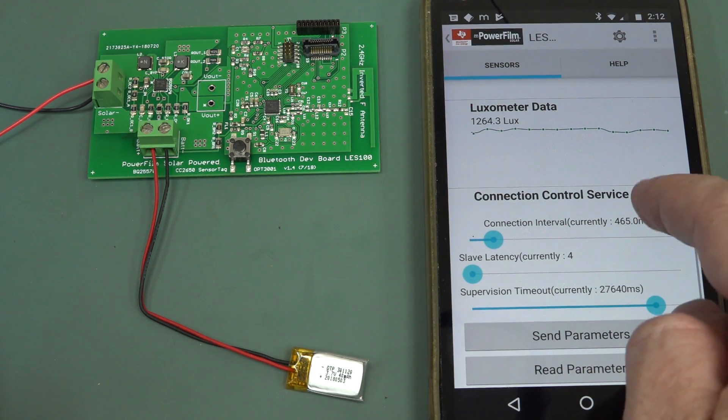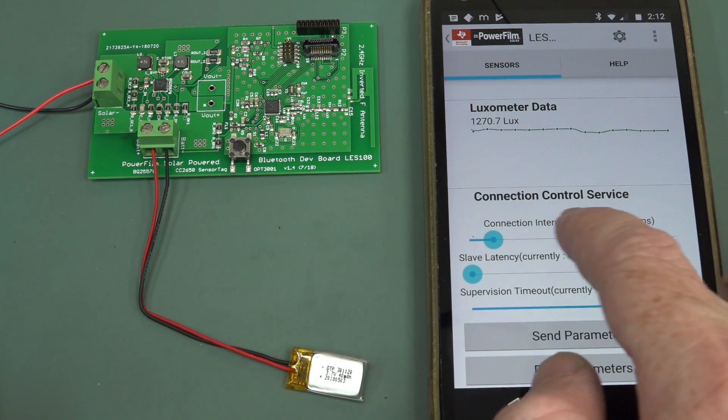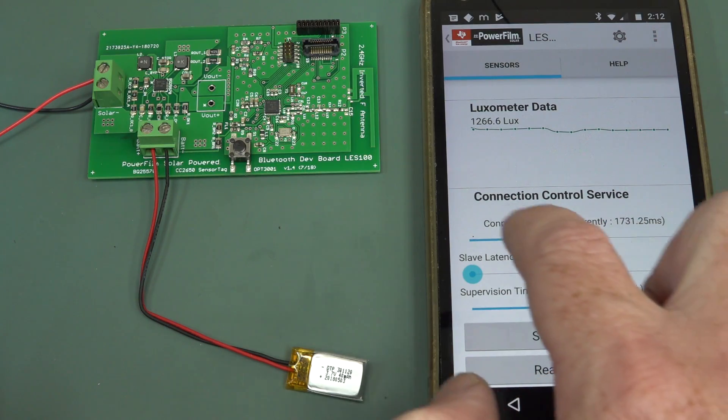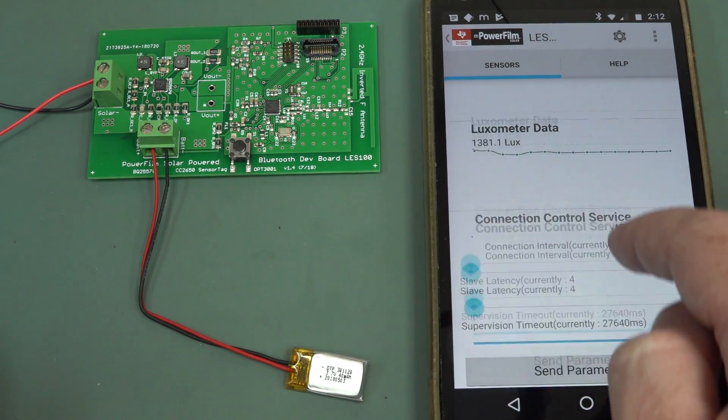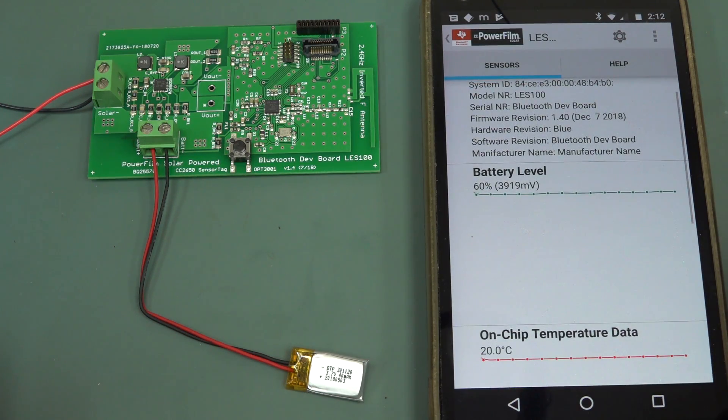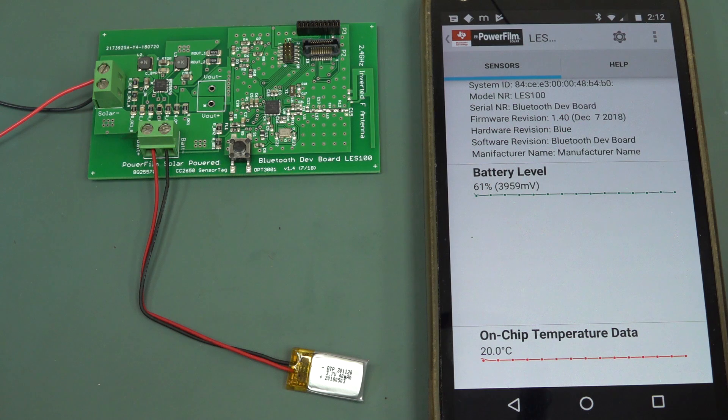We can control our latency time and our connection interval - all that sort of jazz. Let's go right down and hopefully it'll take more power. If I put my hand over the solar cell again - it's going to chew the juice or what? Nope. It's just sitting there. But it's Bluetooth, it takes very little power.